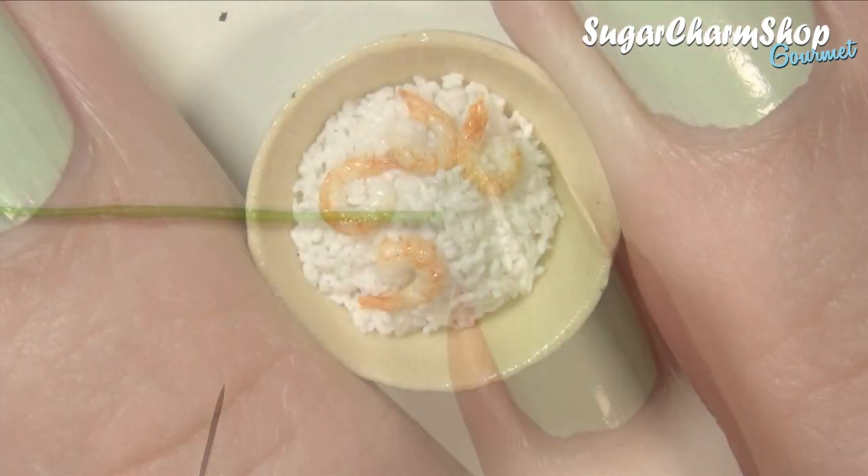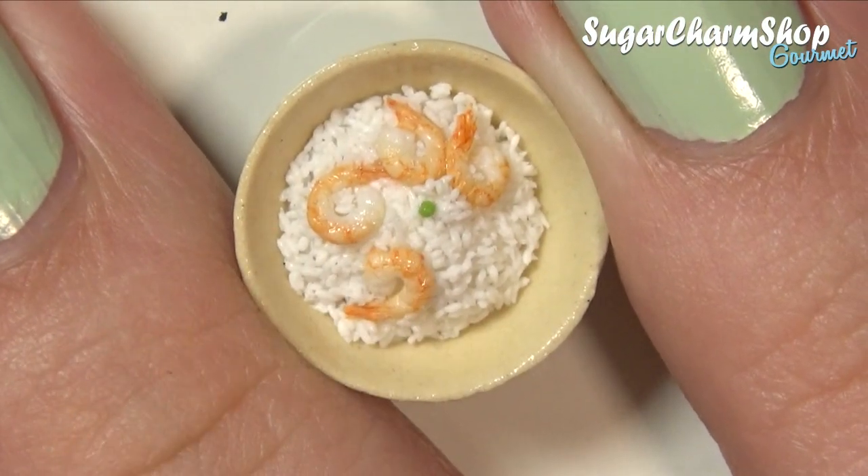And if you want to make some more vegetables than what I included in this video, you can check out my stir-fry tutorial.